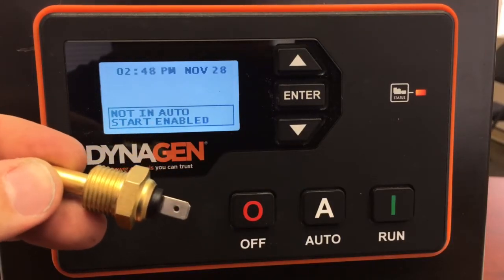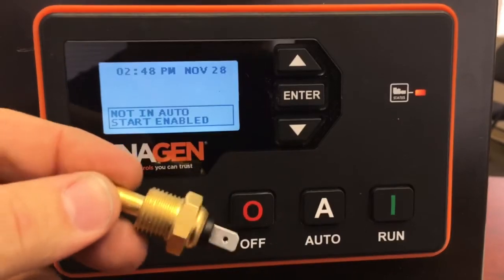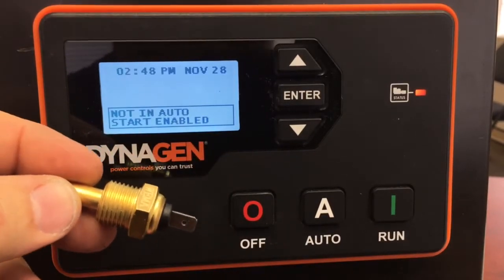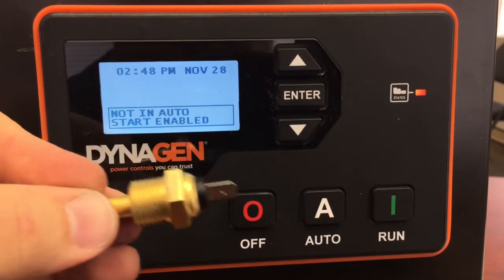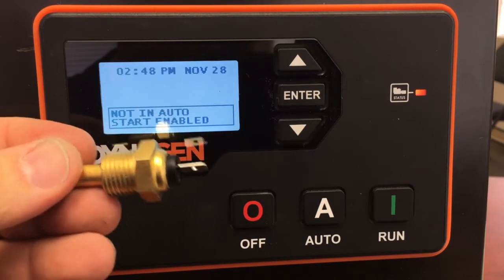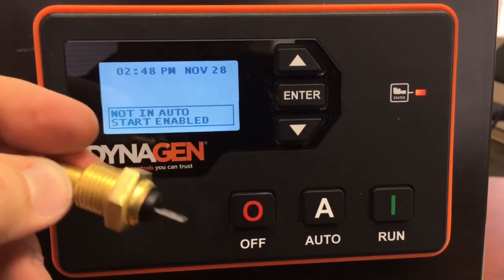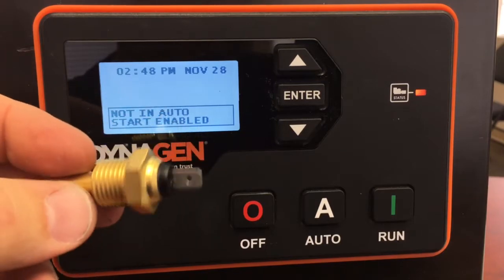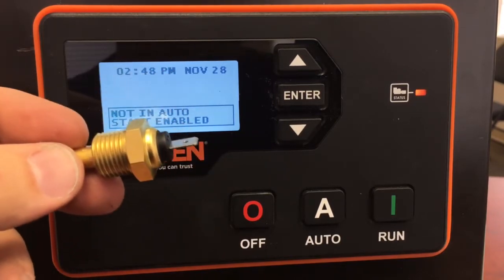Perkins engines normally come with a temperature switch, not a sending unit. The temperature switch will let you know that the engine is overheated — it will not tell you what the temperature of the engine is. What we've done is added a second sensor that sends a signal; it's actually a variable resistance that the controller can decipher and show you the temperature.